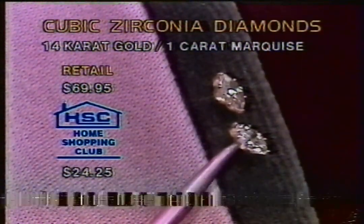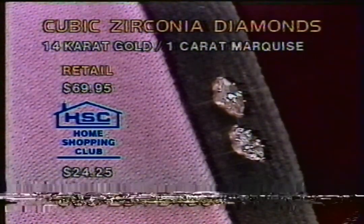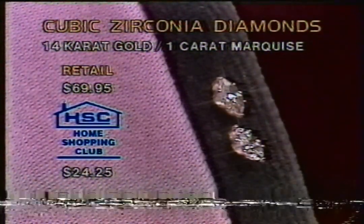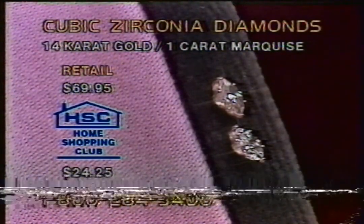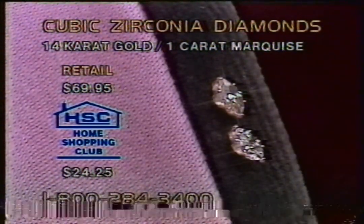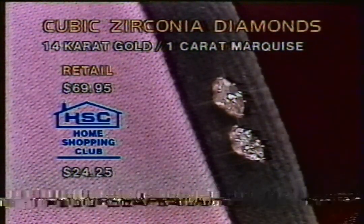Lee picking up on some bargains right here. When you think about the diamond look, these cubic zirconias are one carat total weight - the smallest ones you'll get in 14-carat gold. 1-800-284-3400. Look at the lines - sparks are flying from phone calls in the system right here. Do have to say goodbye to those right there. Hope you dial in during our little break. $24.25 is what you have - a half a carat each set in 14-carat gold. This is the Home Shopping Club Overnight. Stay with us.